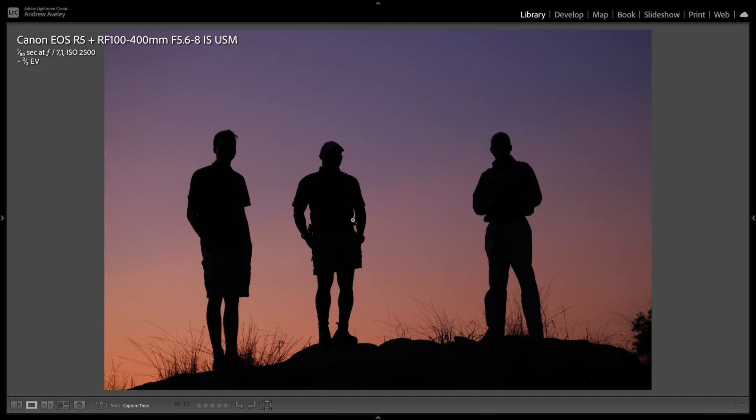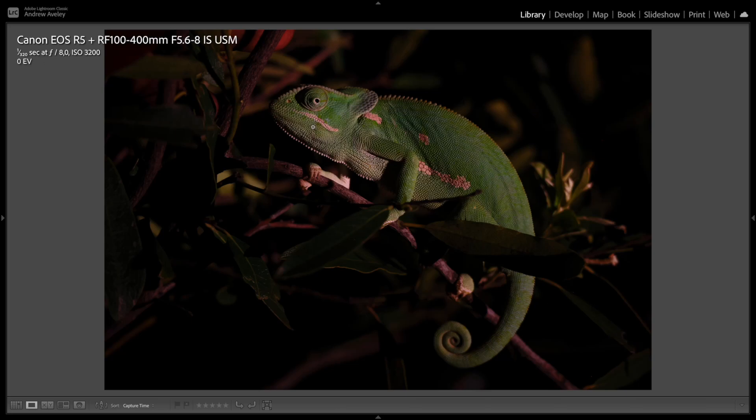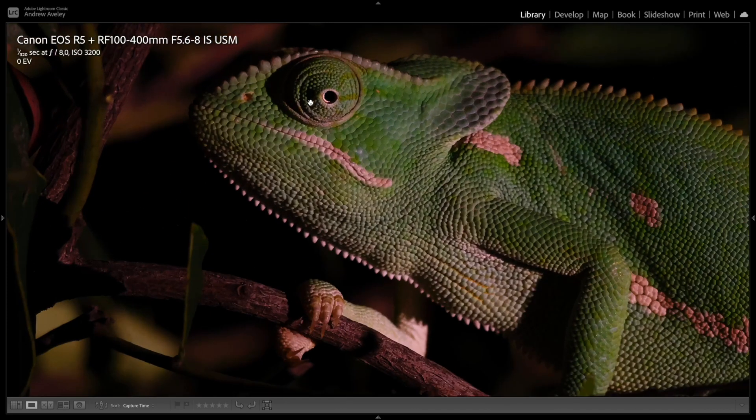A really cool silhouette again — lovely colour tones, lovely sharpness, great focus. Some fun with the Roger Rabbit lady — if you've seen the movie, you'll enjoy it. And also some cool macro type stuff.